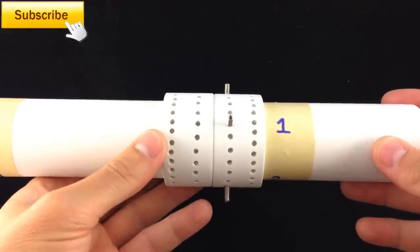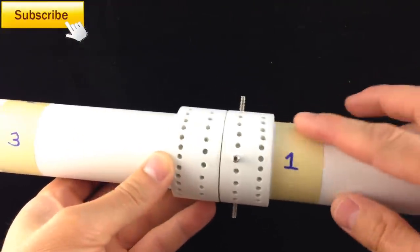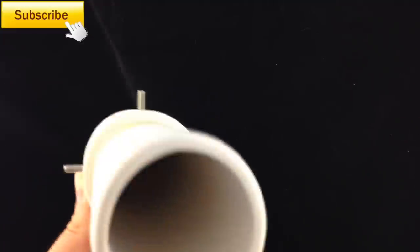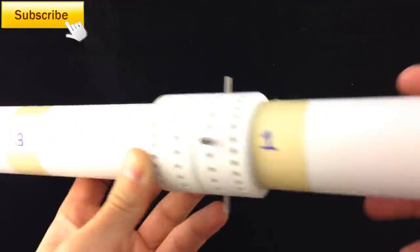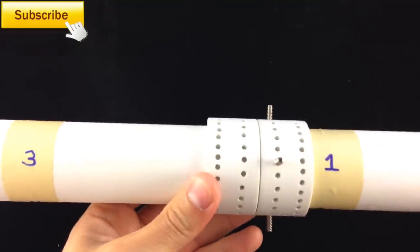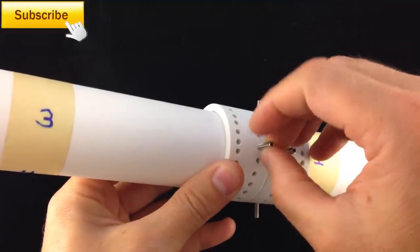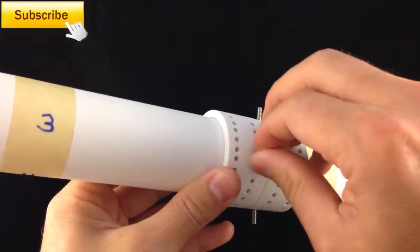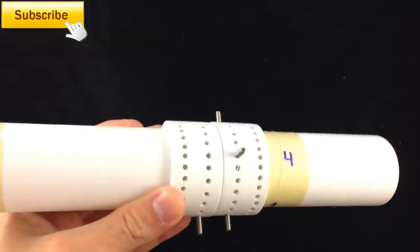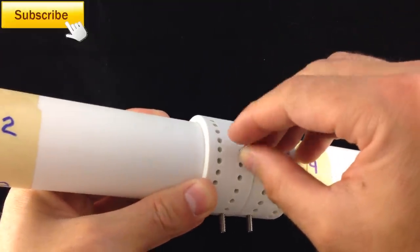The first step is to set up the mandrel. I'm going to do a four-bite Turk's head. On this collar I've already set the four pins in opposite quadrants. Now I'm sliding this collar over just so I can match it up. Make sure the allen wrench screw is on the outside. I'm just going to hand tighten most of them — that'll be adequate to hold them in place.